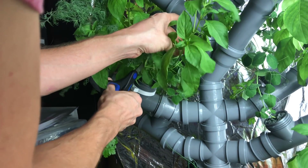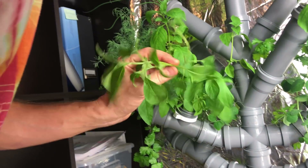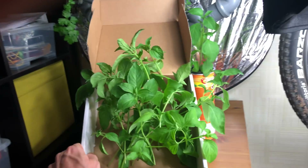Look — the roots are already at the pump; I didn't expect that. In two days I decided to prune my basil. It has a really strong lemon taste.